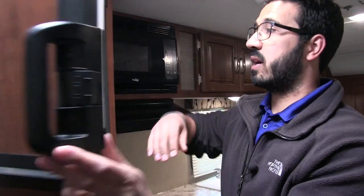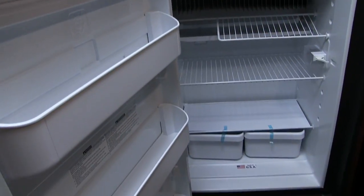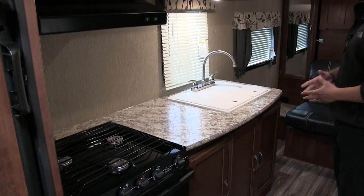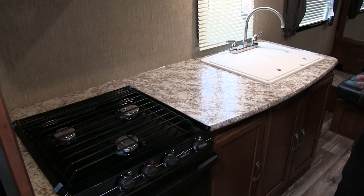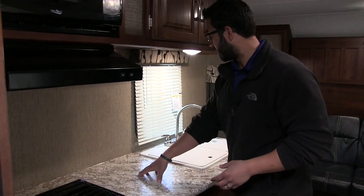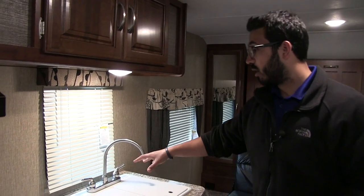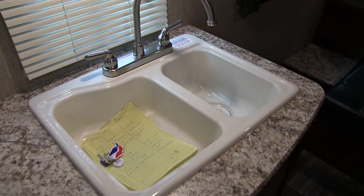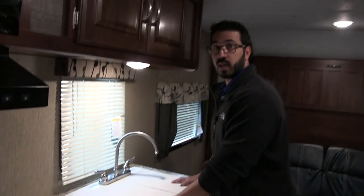Welcome to the inside of the 2017 Keystone Passport 195RB. This particular model is in the granite interior. Starting off in the kitchen — for being a smaller coach, this actually has a lot of nice amenities. Starting with a full-size refrigerator-freezer combo with a nice cutout for taller items. This unit runs off both propane and electric and has automatic switchover. Coming over, take a look at the countertop space — more than you get in some coaches that are 3-4 feet bigger. You have good prep space and dual sink top covers, allowing you to use the sink as prep space as well. High-rise faucet and a double bowl sink — the left one is bigger than the right — making it easy to wash and rinse dishes.